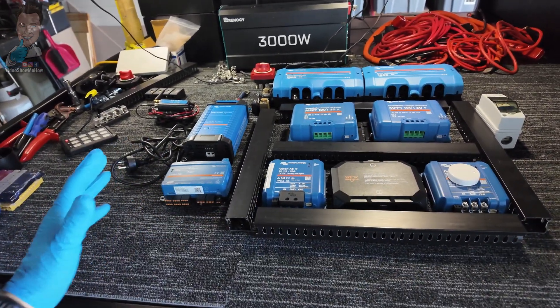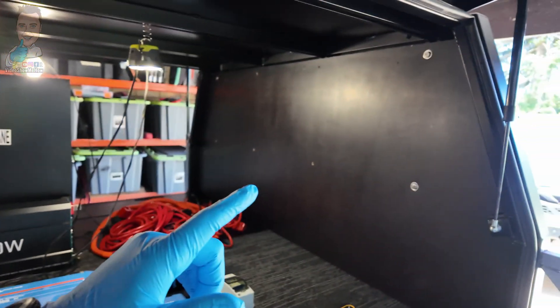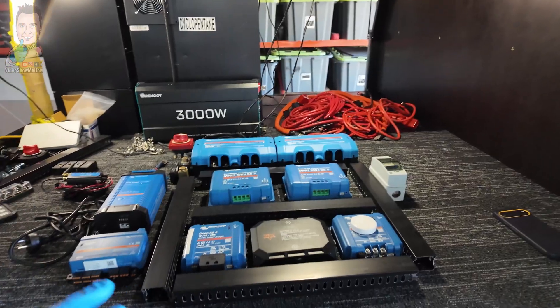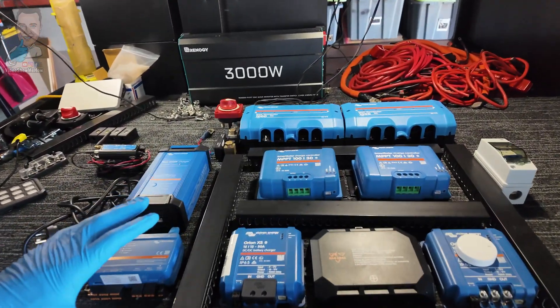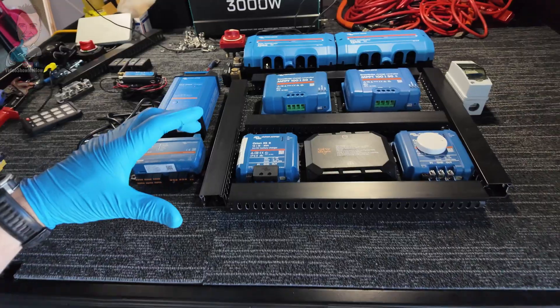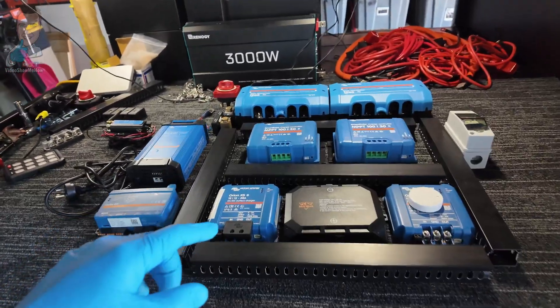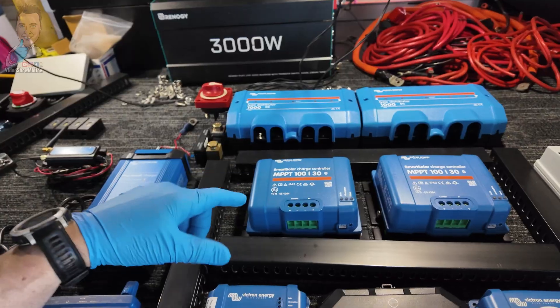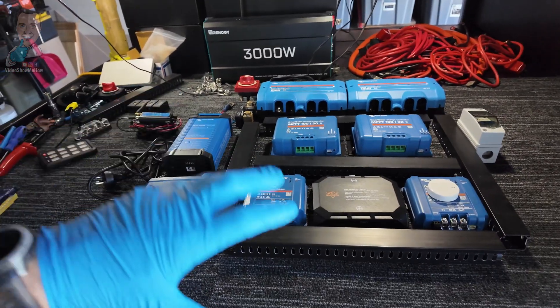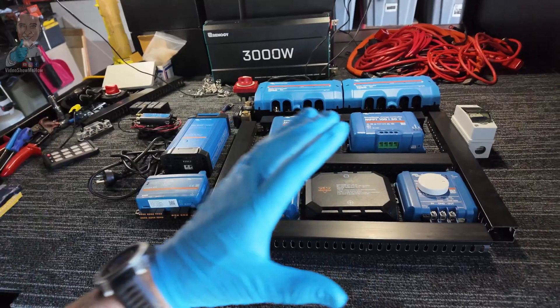The pros are that you can totally customize your system to exactly what you want. Straight up front, this is way overkill for what you'd generally need for the back of a four-wheel drive, but that's part of the fun — a little bit of an addiction. We're going to be doing some cool stuff, even running electric hot water in the back of this particular setup. The other big pro is you can swap parts out — if one of these bits fail, it's just a matter of replacing that one part and the rest of the system still works.